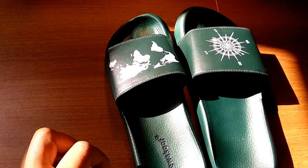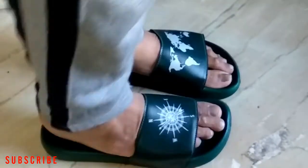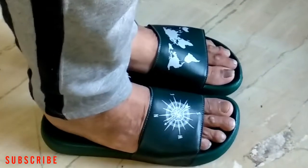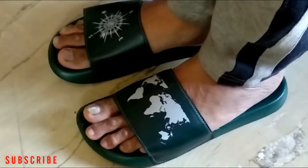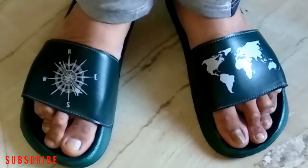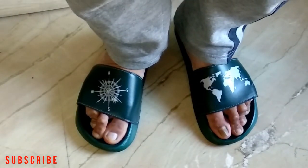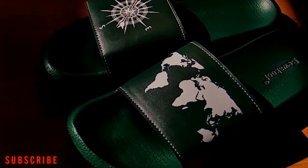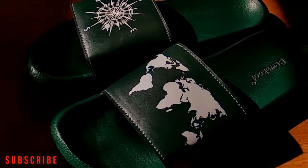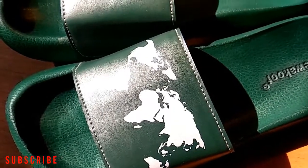I'll show you how it looks on feet — it's really comfortable, I can feel it. It's very lightweight as well. If you want to buy the same product, I'll put a best buy link in the description box, so you can go through the link, check the product, and if you like it you can purchase it from there.